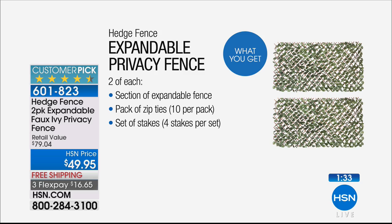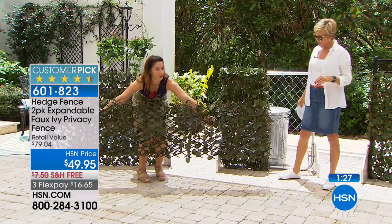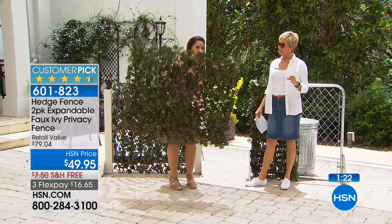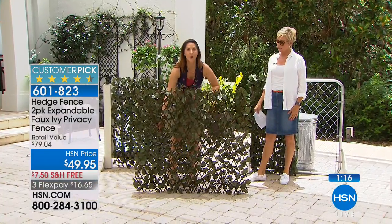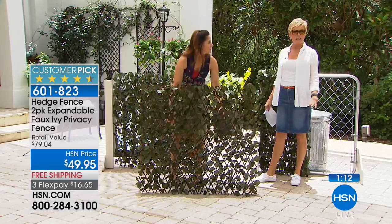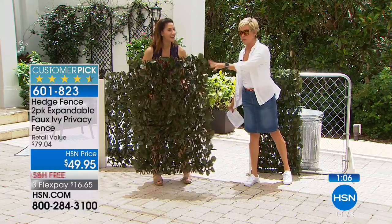It couldn't be any easier. It comes to you at about 18 inches, and you choose the size you want — all the way up to eight feet, either long or tall, and anywhere in between. At three pounds, it's very simple. It comes with stakes so you can make it standalone, or zip ties so you can tie it right to an existing fence. Isn't this the best idea ever? It's $25 per fence.